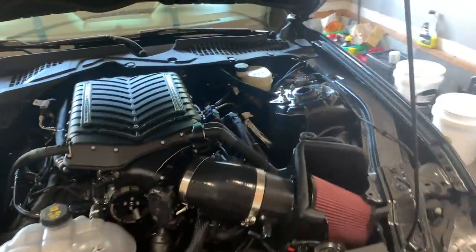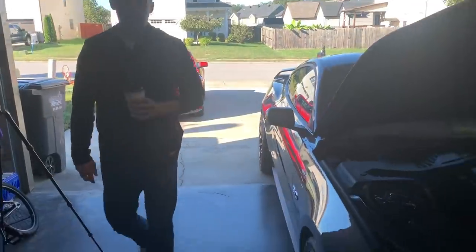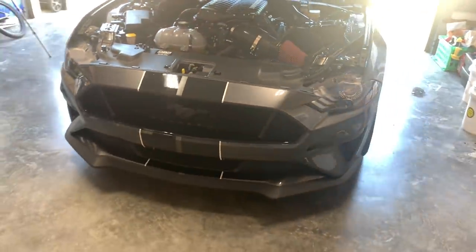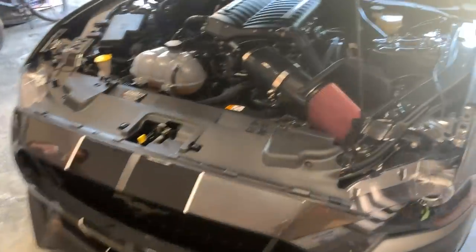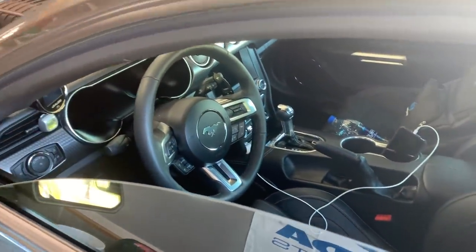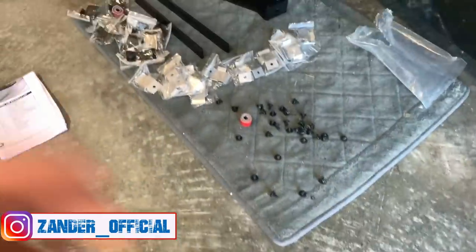We're going to do the sound tube for the Whipple to give it some added noise. I think it needed a little bit more, and Lucas agrees, so we're going to wake it up today. Should be a fast install. Beautiful car — he's got the racing stripes with the white on them, looks good. This is a 10R80 car, which is the only transmission you should get. He's got the Recaros — all of that. Let's go ahead and get started.